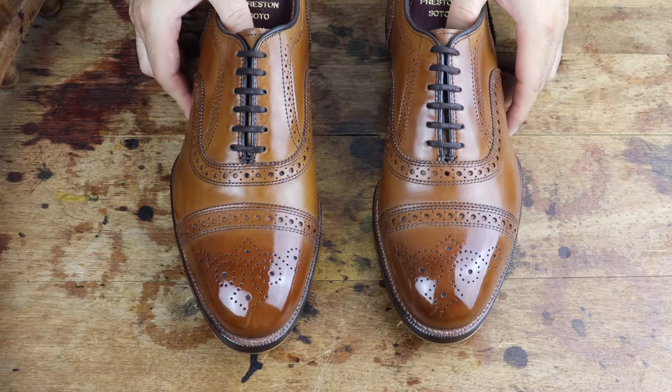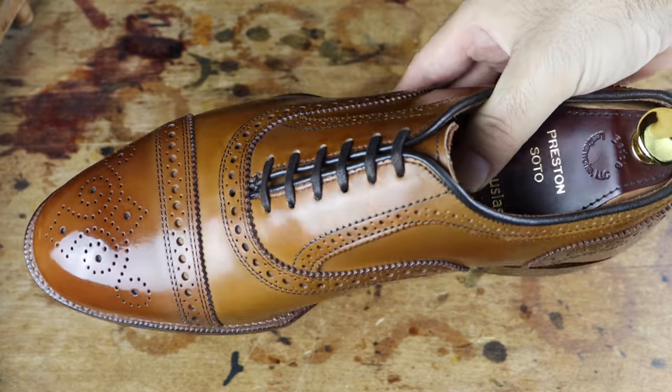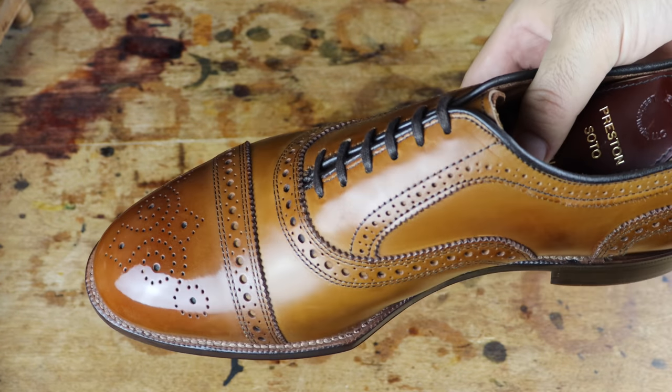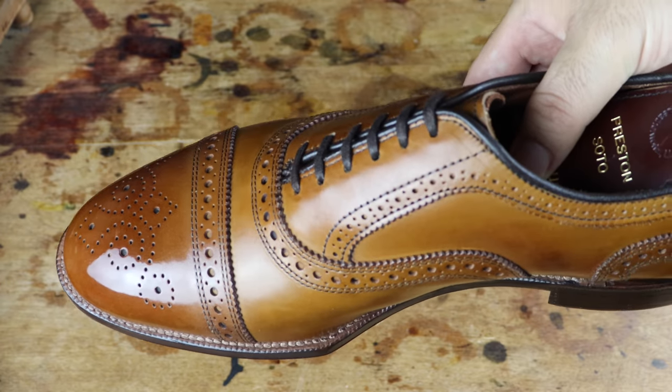I'm really blown away. Steve did an excellent job with shaping the spade. I love the contoured line on the inside and outside of the shoe that tapers nicely as it goes back to the heel. It really gives this shoe a completely different look.